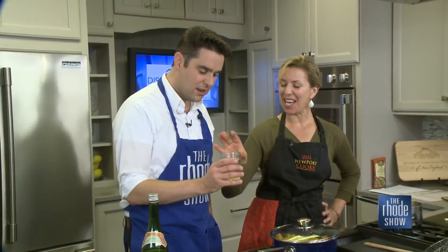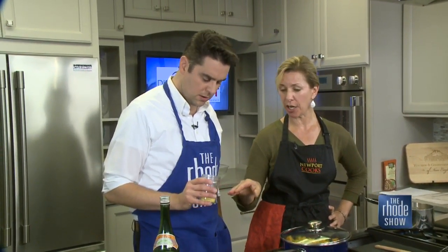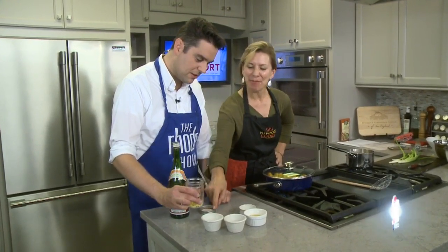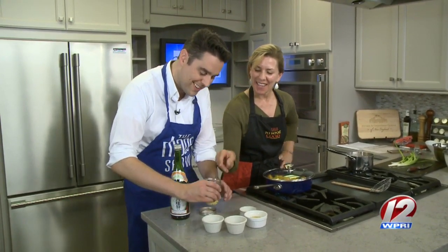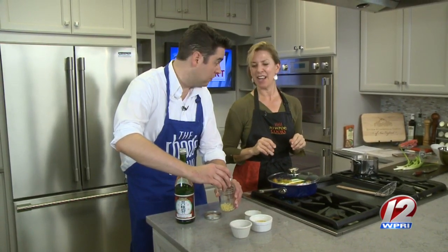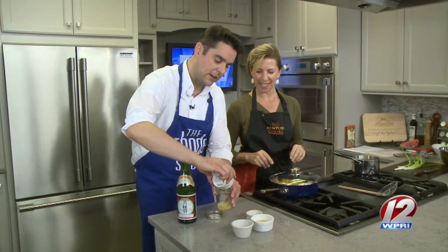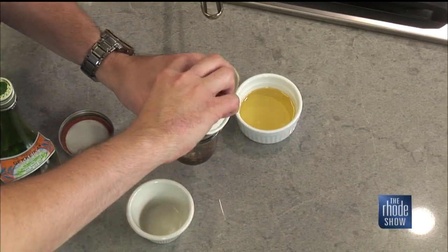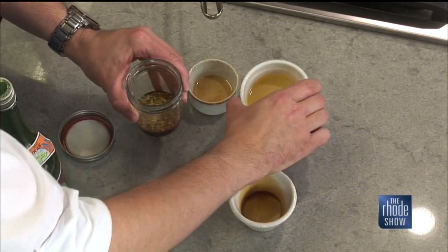This is minced fresh garlic. You pour all of this into here and then you're going to put the top on and give it a good shake, shake, shake — empty the whole thing, everything into there. Newport Cooks — for those unfamiliar, we offer cooking classes for children and adults. Have you ever had toasted sesame oil? It's got a ton of flavor. You are emulsifying the dressing. You can sign up — go to the website, newportcooks.com. We have after-school programs for children.